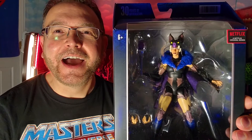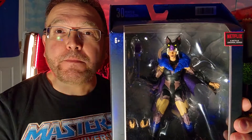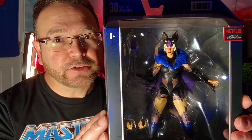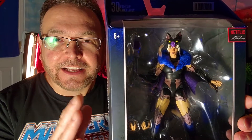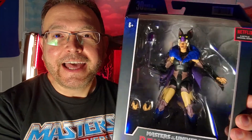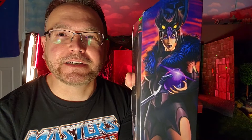Skeletor basically gives Evil-Lyn the powers to become the Sorceress of Greyskull — just the Sorceress. This is before she gets hold of the sword, but this is not Skeletor being a good guy to Evil-Lyn — he's basically doing it for his own evil and sexual purposes, as you may have seen in the Netflix Revelation series. But here she is looking awesome.